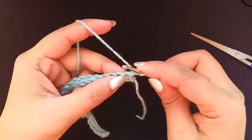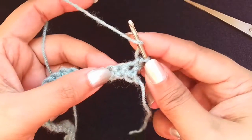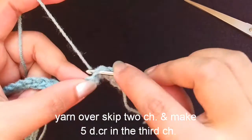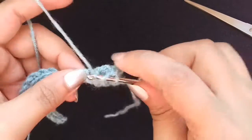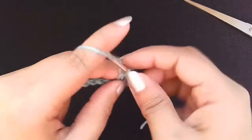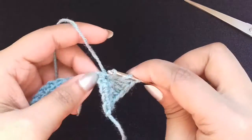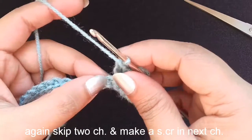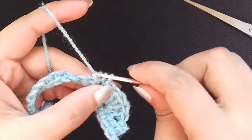Make 5 double crochets in the same stitch — 1, 2, 3, 4, and 5. Then make 2 chains and 1 single crochet. This is how it looks.